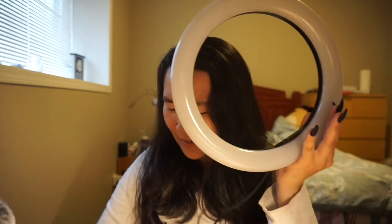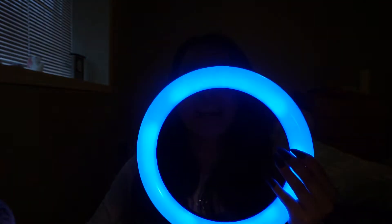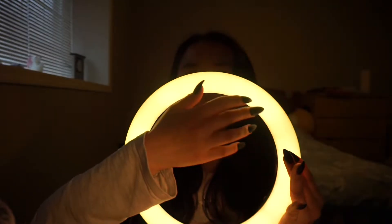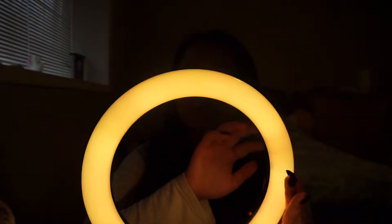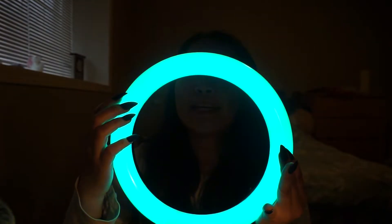Let's turn this on. There we go — that's the color one.